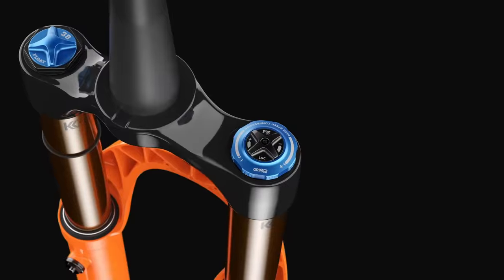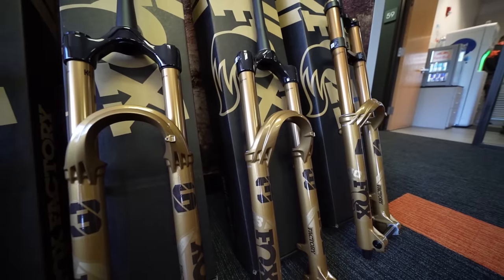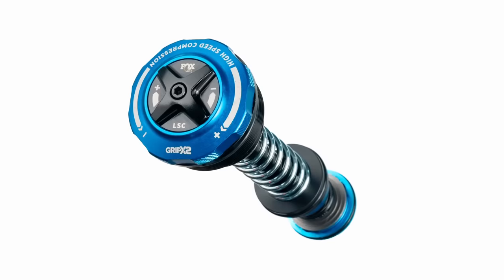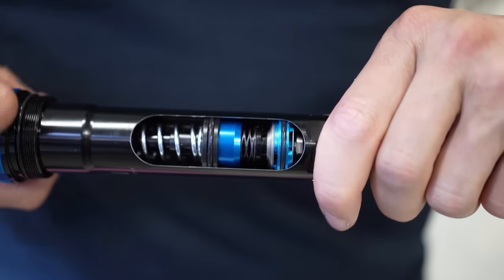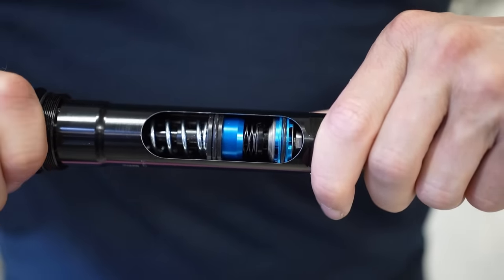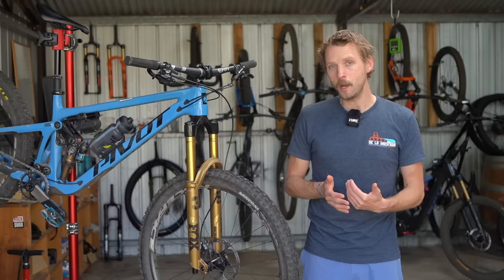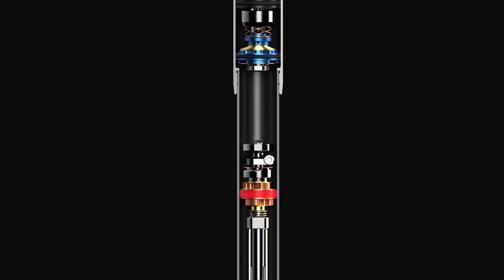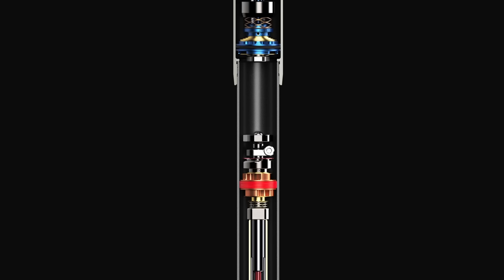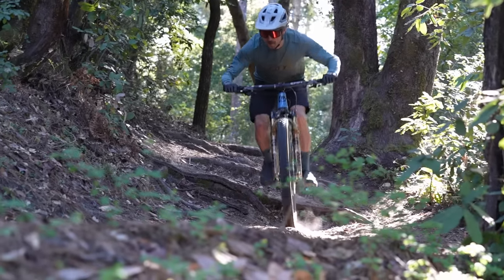First up is the Grip X2 damper, which replaces the old Grip II design. This is the most gravity-focused option in the Fox lineup, and as such you'll find it in longer travel forks like the 36, the 38, and the 40. While it does maintain the four-way adjustability of its predecessor, everything else is new. Fox has increased the overall size and volume of the Grip X2 damper, with the base valve diameter growing from 20 to 24 millimeters, helping to create a lower pressure environment for the damping fluid and balancing pressures across the main piston.